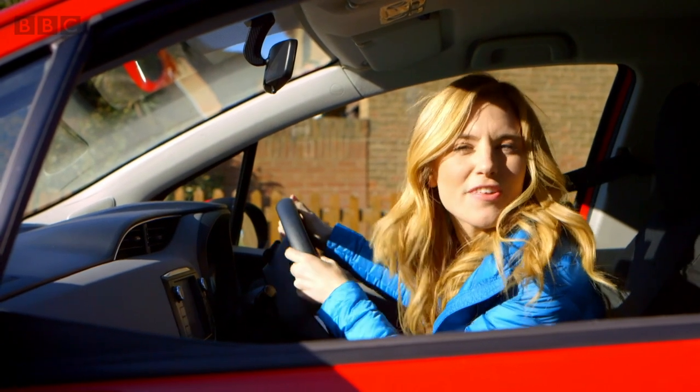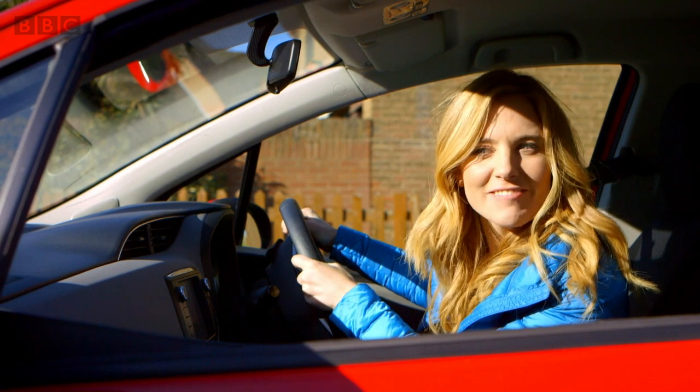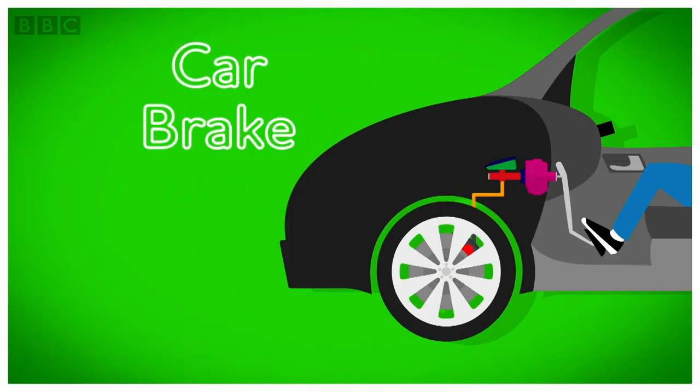But how do car brakes stop the car? Do you know how car brakes work? Let's find out. How does it work? A car brake.